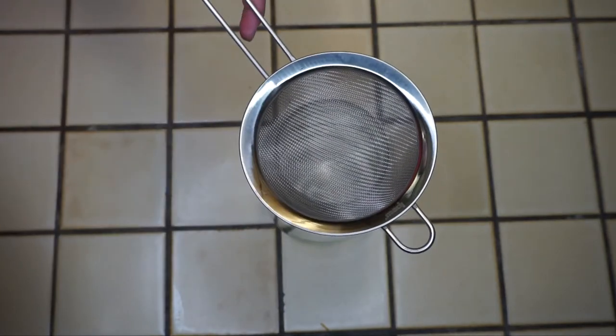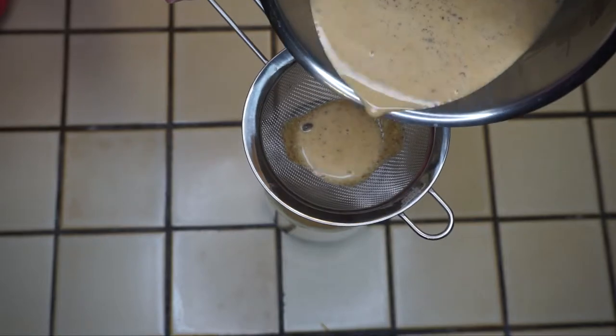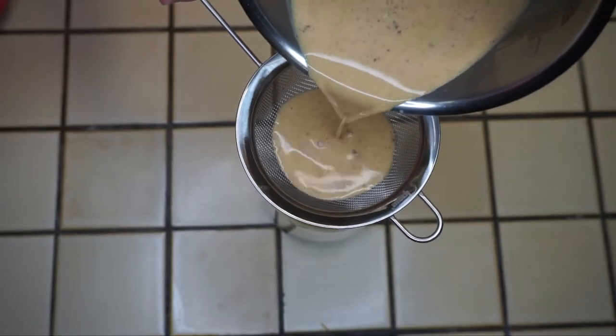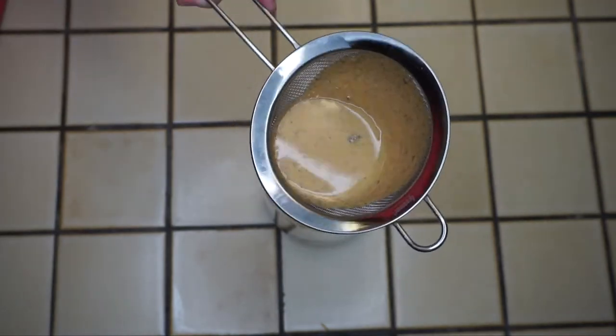Now pour the mix slowly into a jar using a strainer. You'll need to do this in sections since the pumpkin is a bit thick and will stop straining, but to clean the strainer just rinse it with water — easy as that.